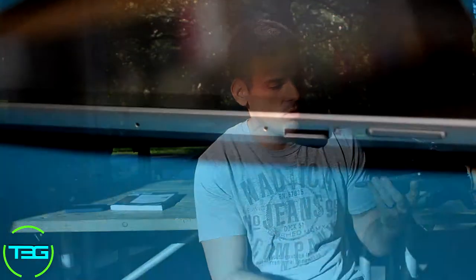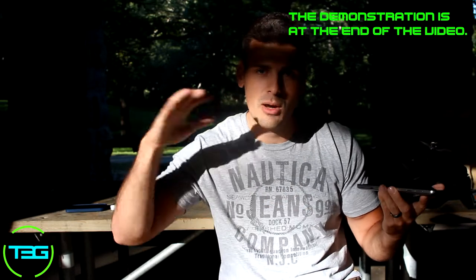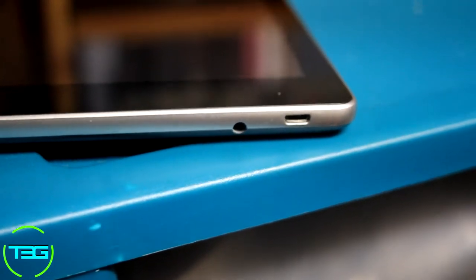Going more into the features of this unit: you've got the SD card slot right here where you can insert it — very easy and simple to access. Right next to it are your volume up and down buttons. It does have a mini HDMI port that you can use to plug it into a TV or monitor. I haven't tried that yet, but I'm actually going to test it during this review so you'll find out with me how it runs. At the bottom you have your standard charger port just like any other Android device, and your headphone jack, with the power button at the top.